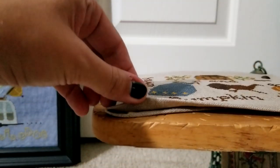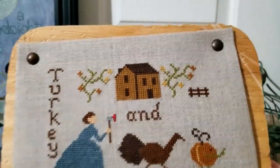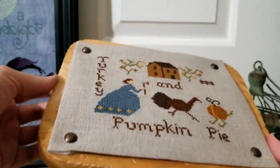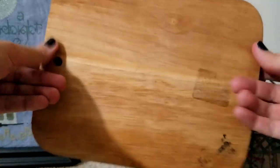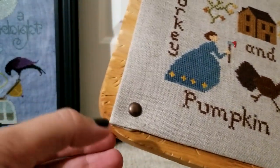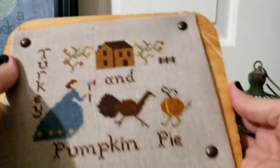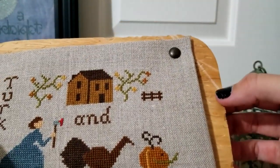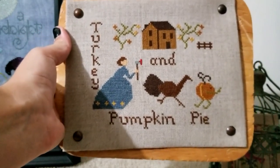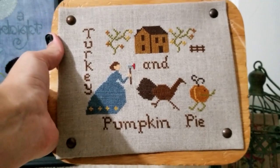All I did was fold over the edges and nail all four corners onto a cheese block I found at a thrift store. Before I attached the piece, I took a hammer to it to make it look like it had dents. There's actually a saw mark on it too. I think it's really funny and just different.